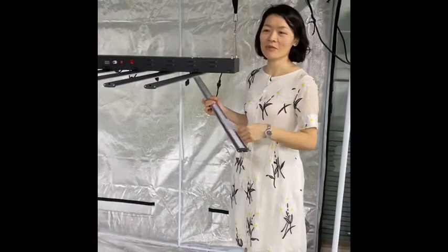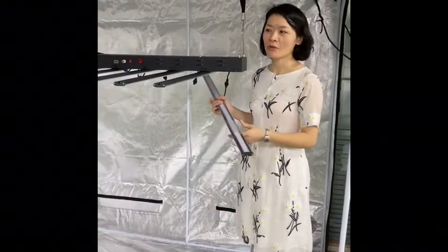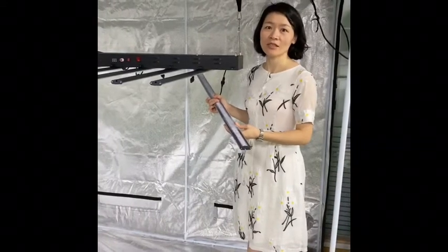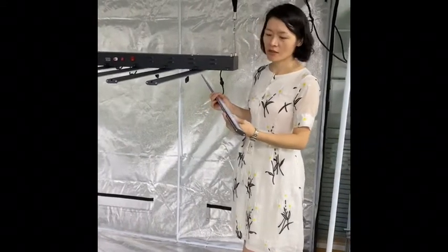Hello everyone, Nicole here. I'm in my company's showroom. Right now I want to introduce a very, very cost-effective product to you. So let's see.